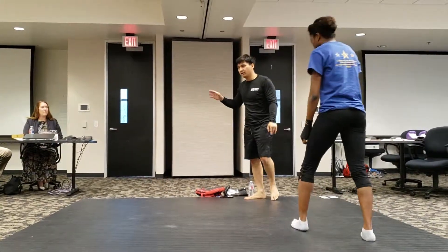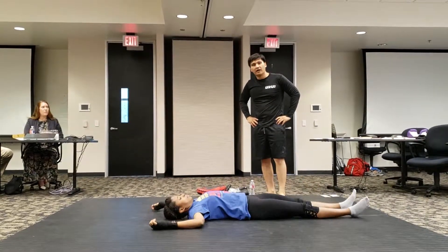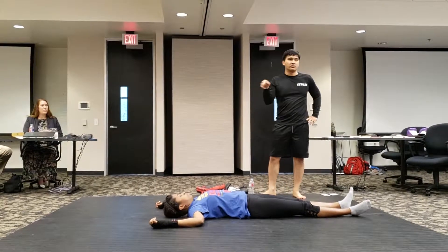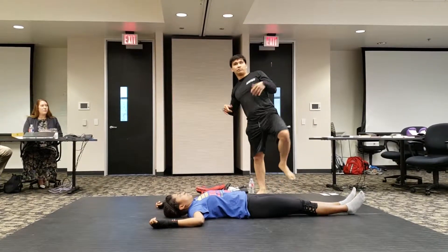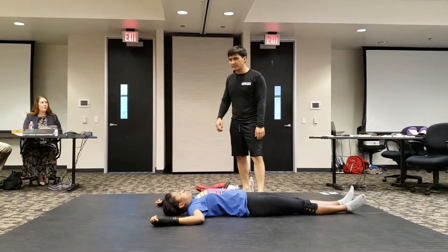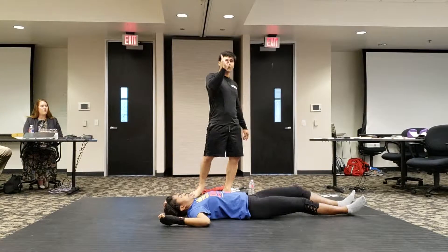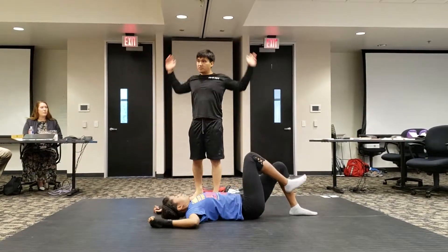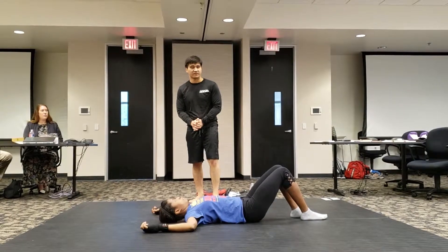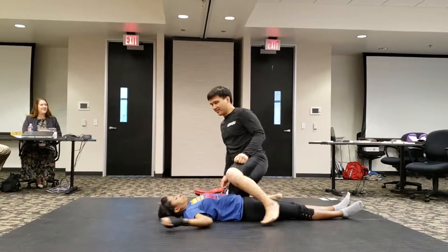Lastly, a common attack on the ground is arms pinned. Very scary. Usually guys don't do this to each other, but guys will do this to a woman if they are trying to use their weight. So how do you get out of this predicament? There are two movements that have to be done explosively: one is the hip bridge, and the second is the arms swinging all the way down. You have to do this in conjunction.